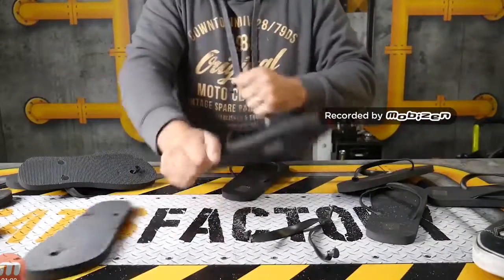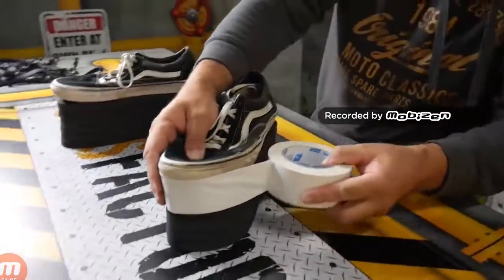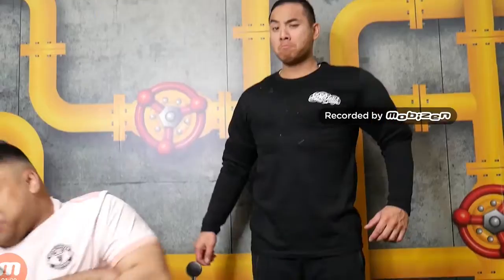Are you sick and tired of people calling you short and being mean to you? We've got a solution. All you need is your shoes and 10 pairs of jandals — glue them all on top of each other, then put your shoes back over top, tape the whole thing up, and boom! No one can make fun of you because you are super tall.